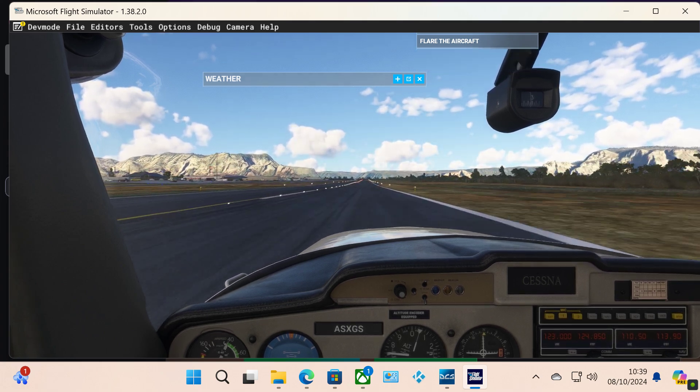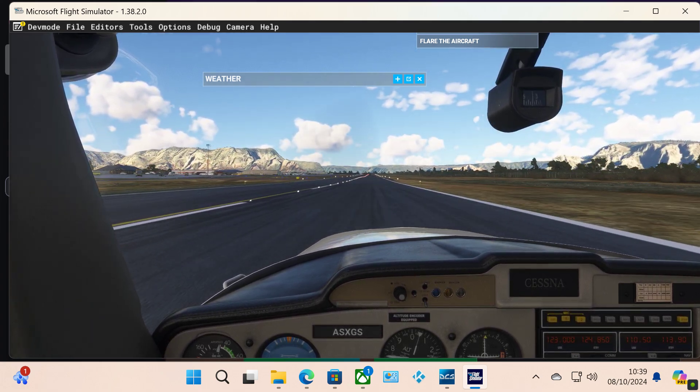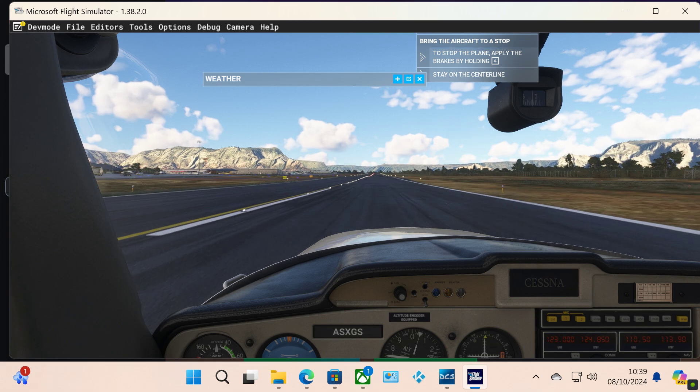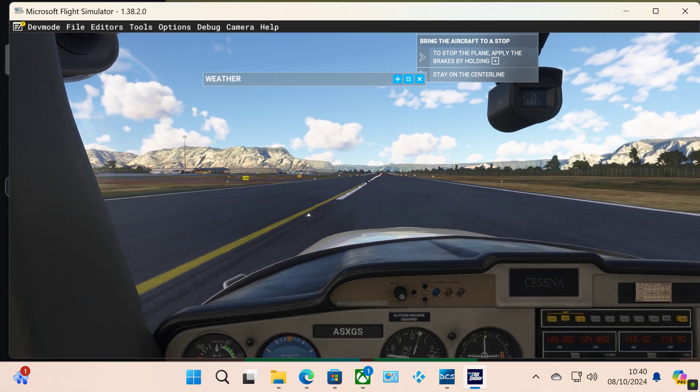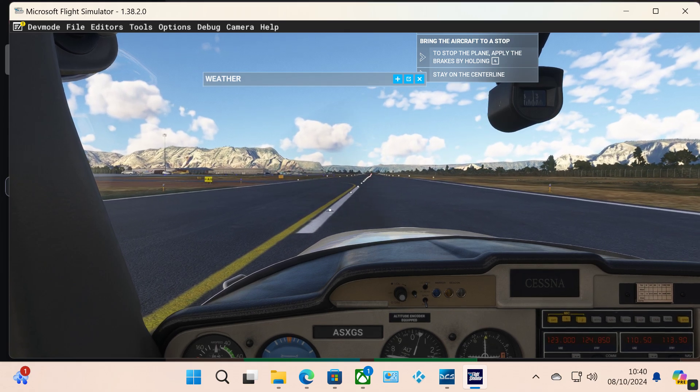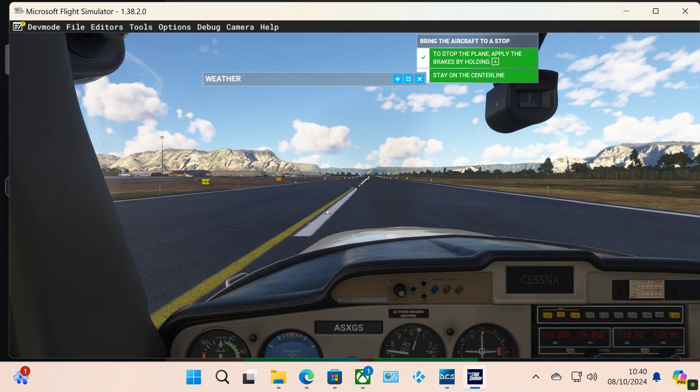Now apply the brakes to slow us down and bring the plane to a stop. You did well, but you can do better.